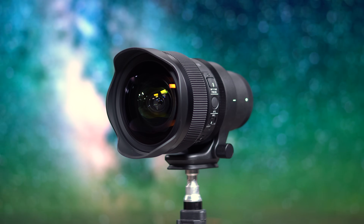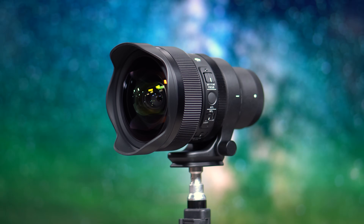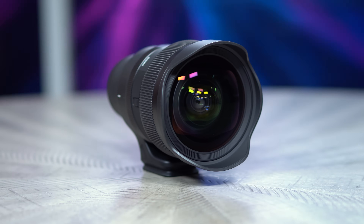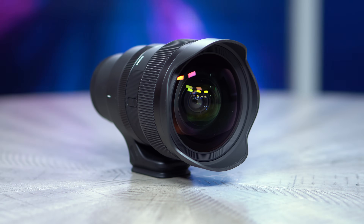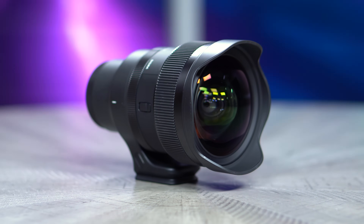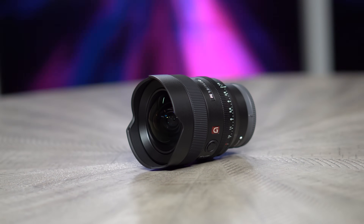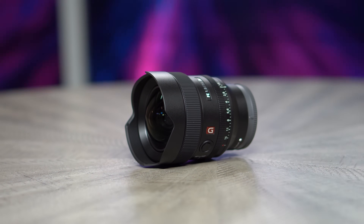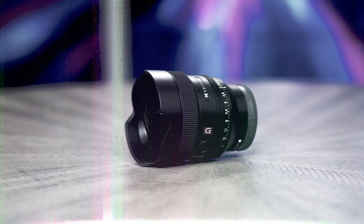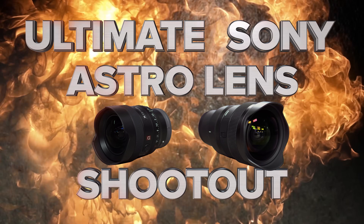Sigma has done something that no other lens manufacturer has even tried yet: a full-frame 14mm wide-angle lens with a minimum aperture of f/1.4. This has to be the single most astrophotography-oriented lens ever created. But as a Sony shooter, is it the best option for capturing images of the night sky? There is really only one practical contender — the Sony 14mm G Master — and I just put them head-to-head in the ultimate Sony Astro Lens Shootout.